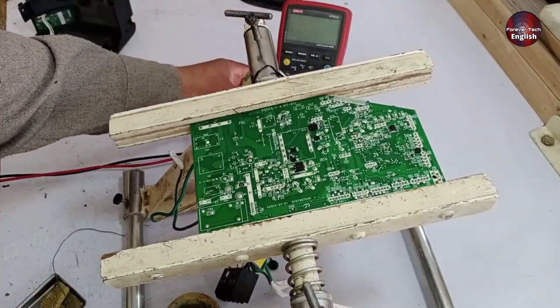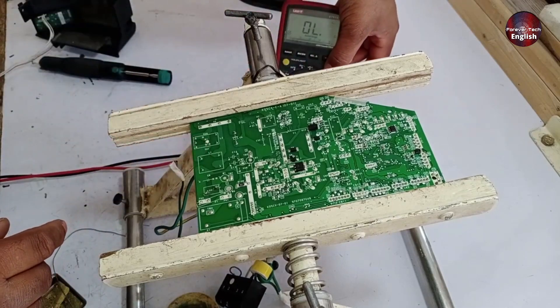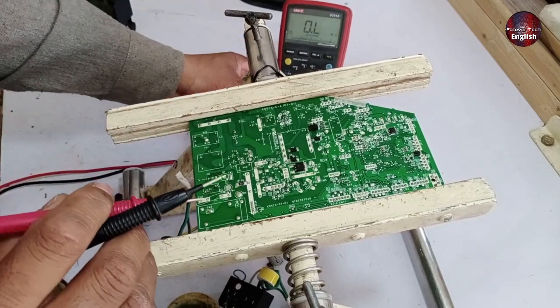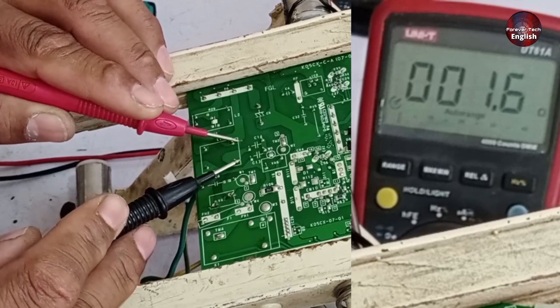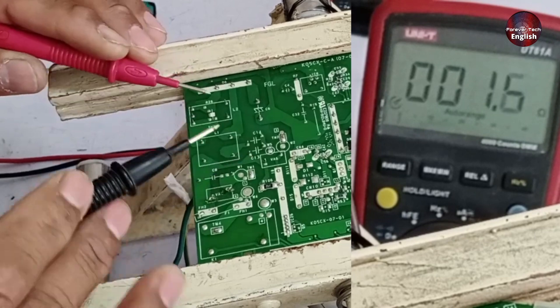Let's take the multimeter. When you need to check the line filter, set the multimeter to kilo-ohms. My meter is automatic, so it detects whether it's ohms or kilo-ohms on its own, but if you have a manual meter, you can set it yourself. When I check the line filter, it shows 1.6 ohms, which is fine, and the other side also shows 1.6 ohms, so it's perfectly fine.